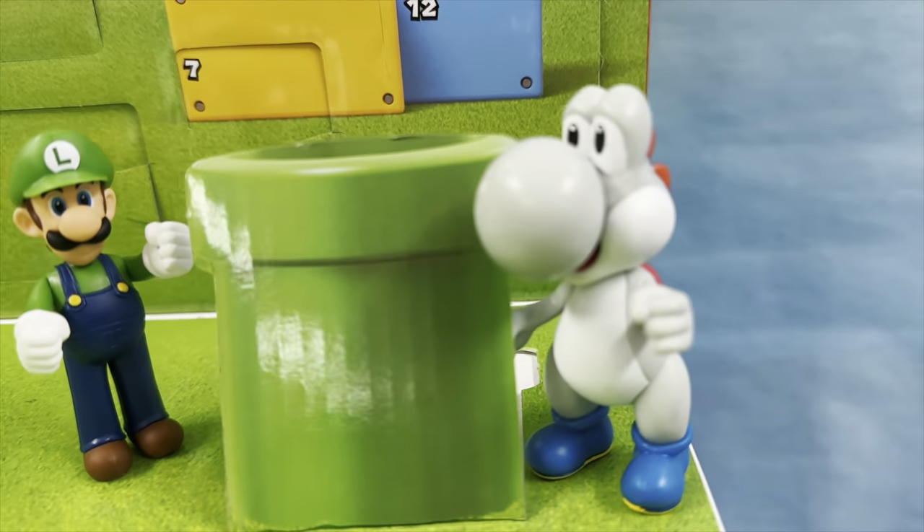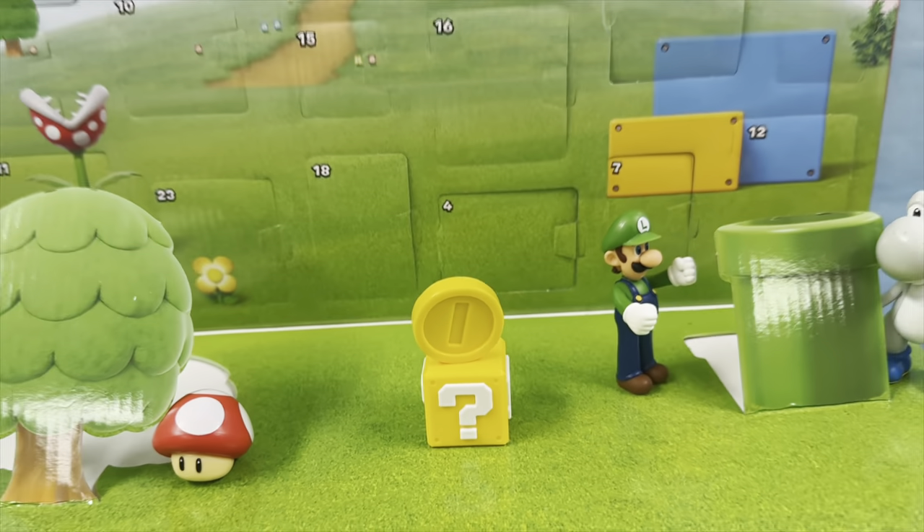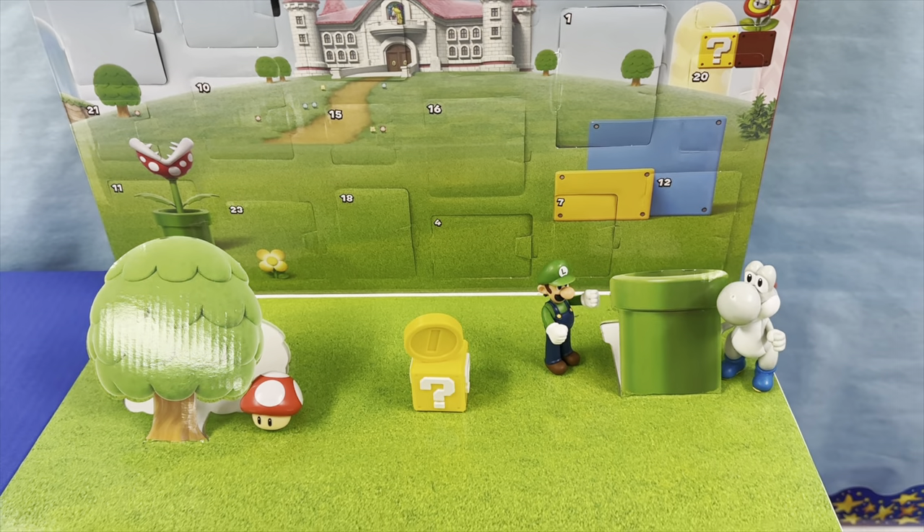Without showing the kids' names, here is our classroom advent calendar. It makes a little scene. We've gotten a few pieces so far - we don't open them every single day, but it's super cute. I just don't want to show the kids' names.